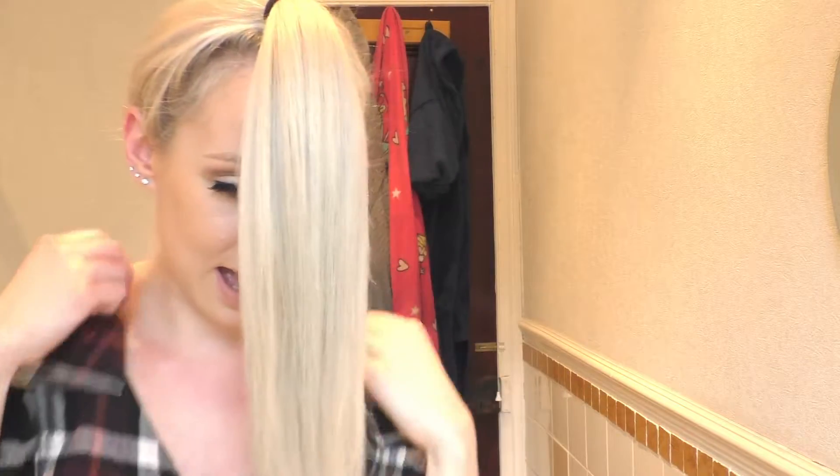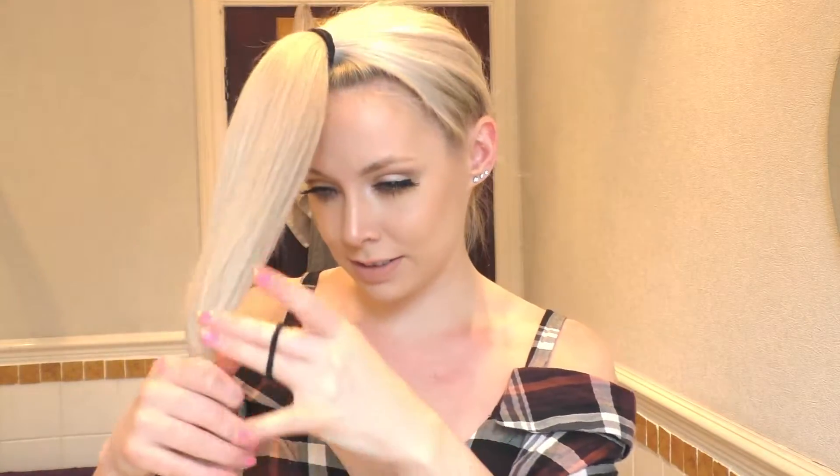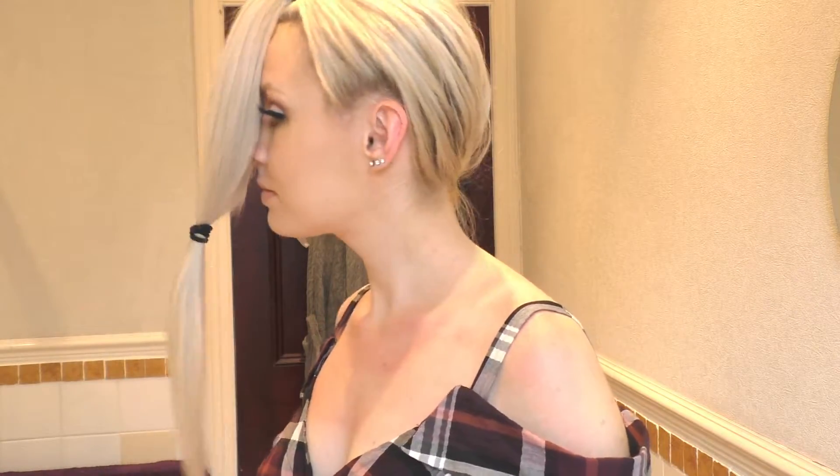The next step she has is to take another hair tie and secure it where your chin is. You're gonna have to excuse my skin today — I sat out in the sun a little bit too long at the weekend. Okay, I think that's about right.